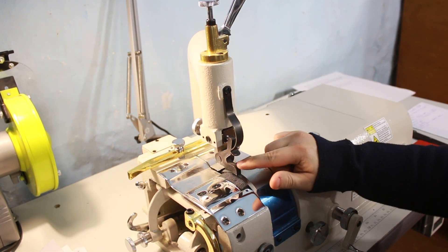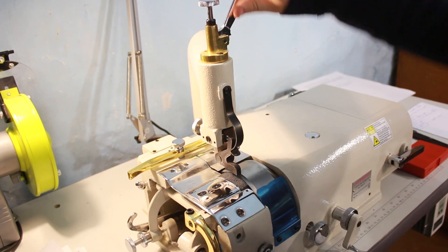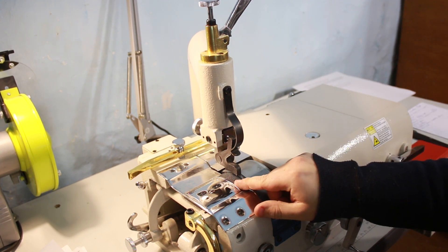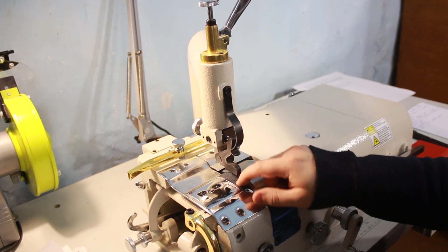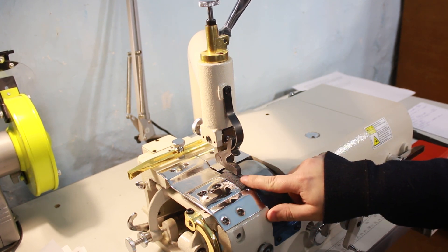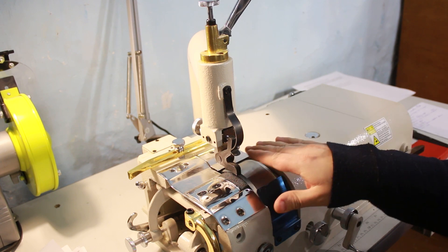Машина работает следующим образом. У неё, так же как и на обычных швейных машинах, есть прижимная лапка, опуская которую вы прижимаете кожу к подающему валику. Подающий валик выполнен в виде абразивного камня, для того чтобы кожа по нему не скользила, а направлялась напрямую на нож. Вот эта круглая часть на машине — это и есть нож, который брусует, утончая кожу.